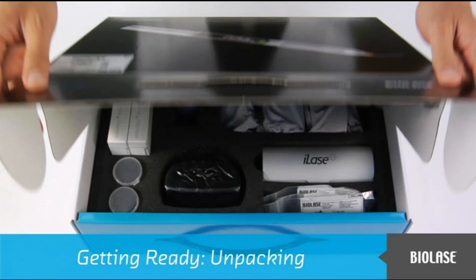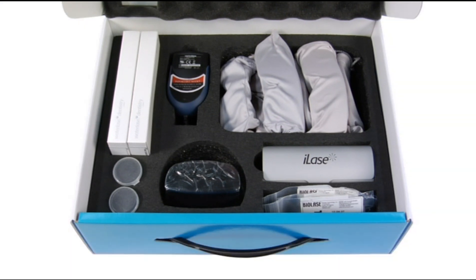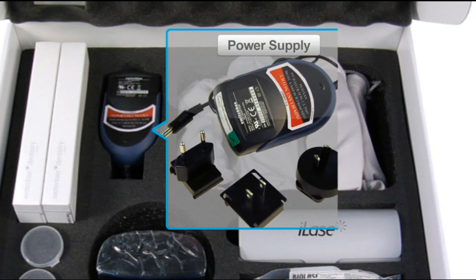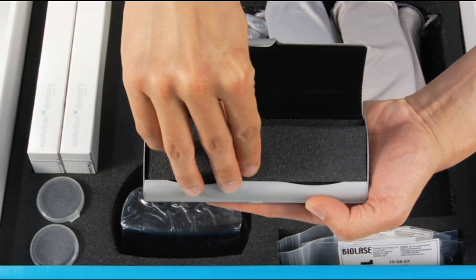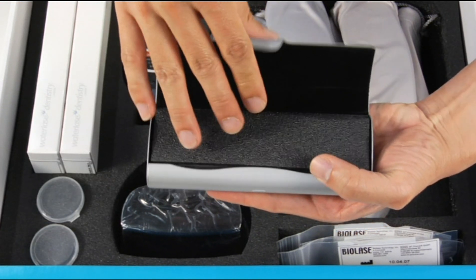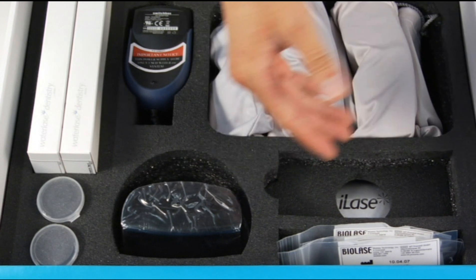Begin by unpacking and setting up your iLaze system. Inside the box, you will find a charging station, a power supply with plugs for the charging station, and a handpiece carrying case, which contains a handpiece with cover and two batteries. If you have purchased a system with two handpieces, you will find the second handpiece placed below the first.